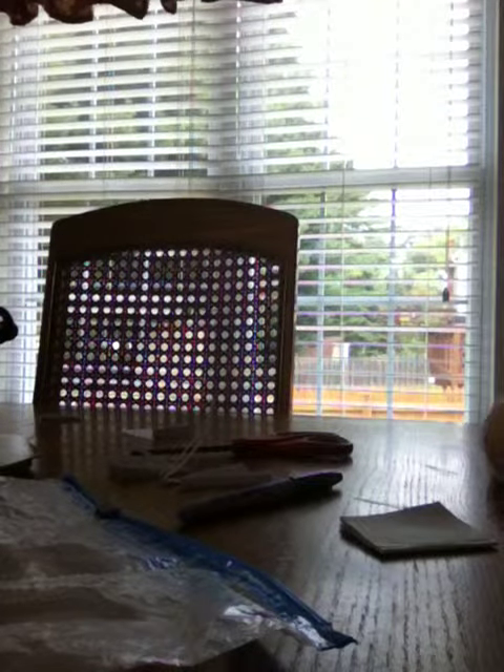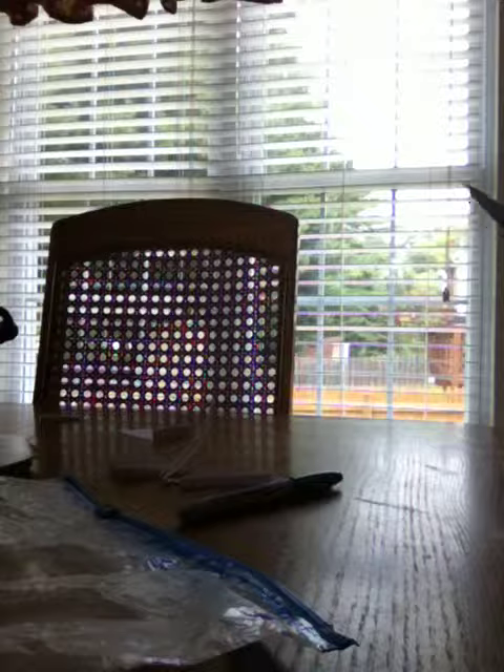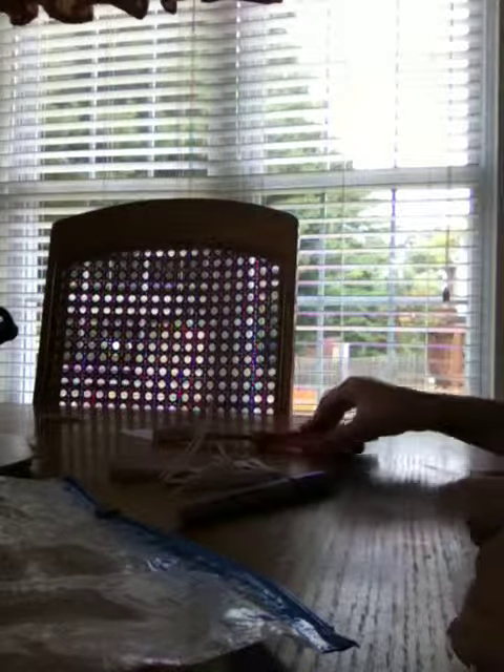That is pretty neat. My dad taught me how to cut it because he makes books. He has to do that all the time in his work. And you are done.